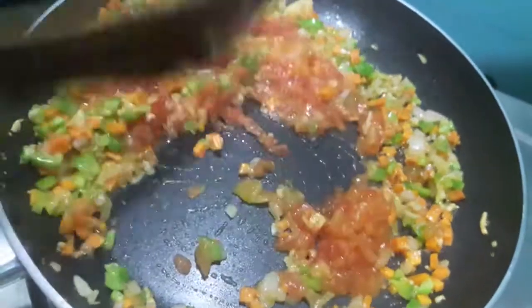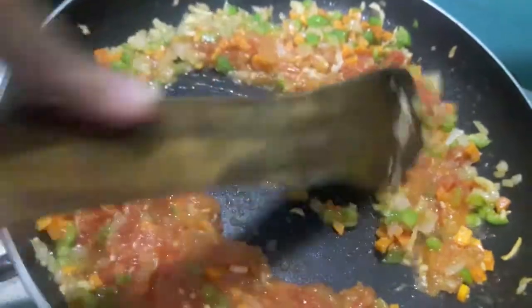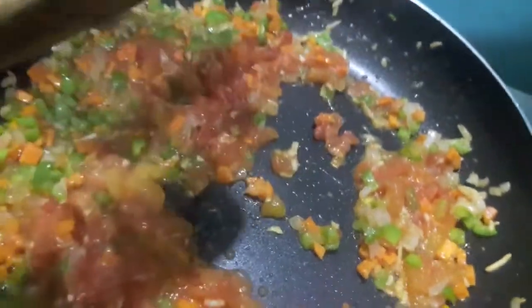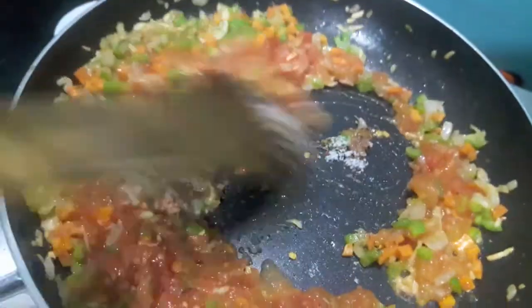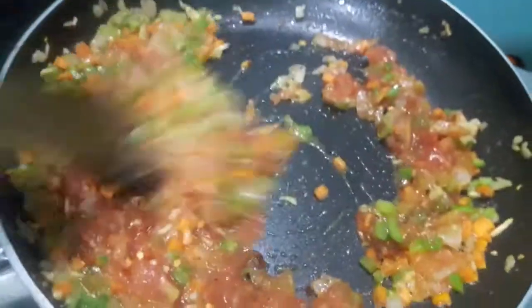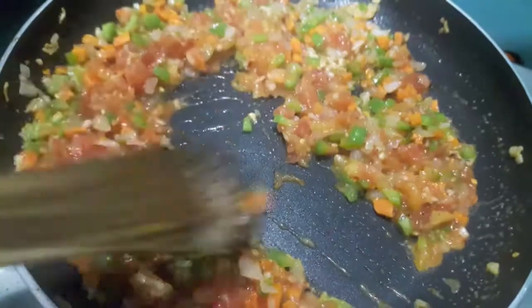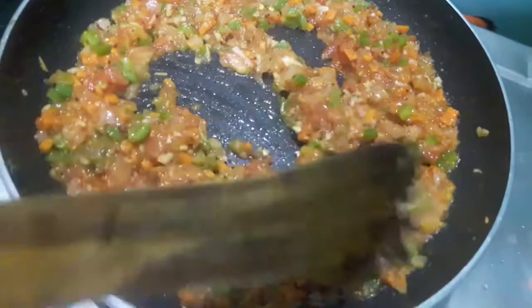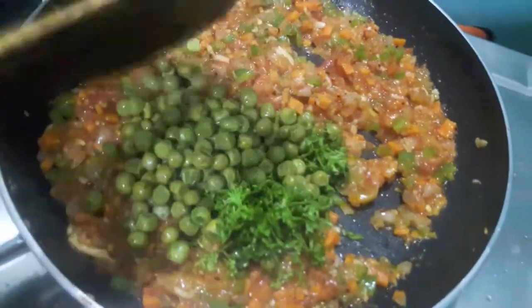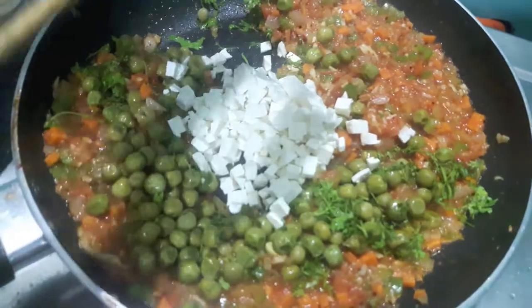To this I'll add salt, black pepper, and chili flakes and mix it well. Let it cook. Then I'll add peas, finely chopped green coriander, and paneer. You can also add boiled and shredded chicken and skip the paneer.